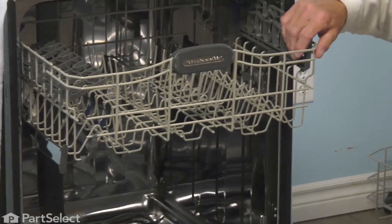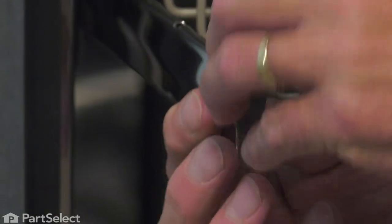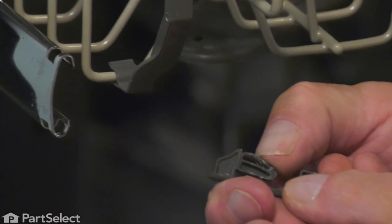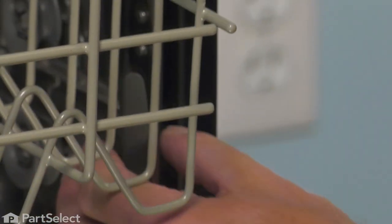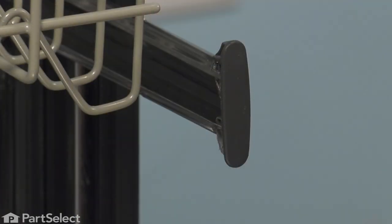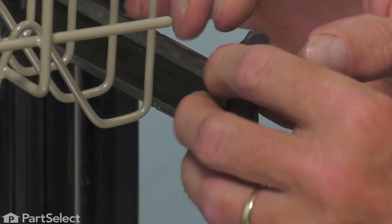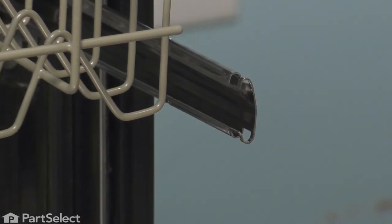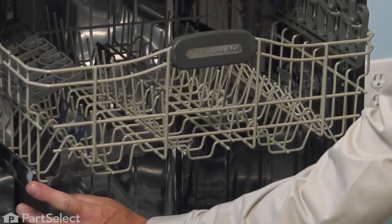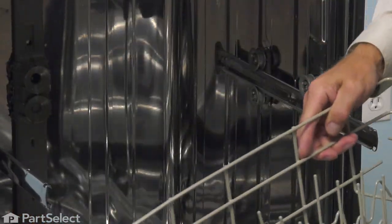We'll also need to remove the upper rack. Remove any items that are on it, then release the rack stops from either end — simply depress the little plastic tab on that rack stop, slide it up and through the opening, and set it aside. Do the same with the opposite one: depress that tab, slide that rack stop up through the opening, and set it aside. Then pull the upper rack completely out and set that aside.